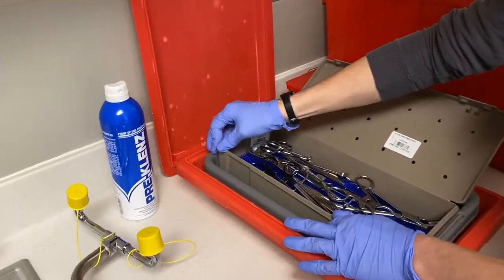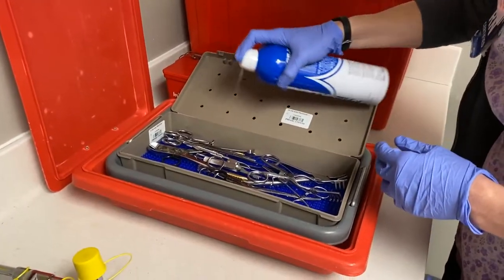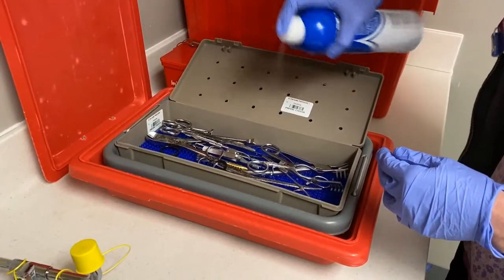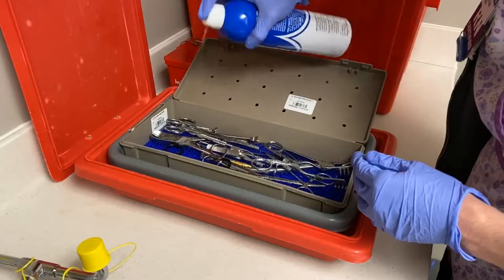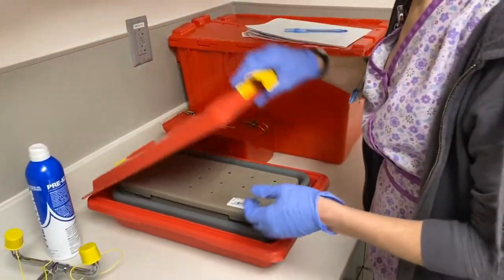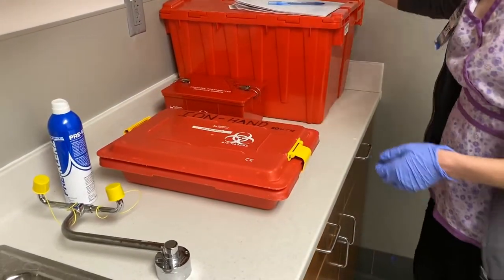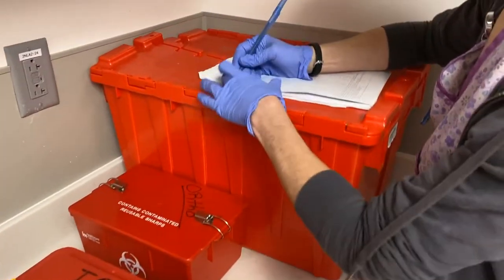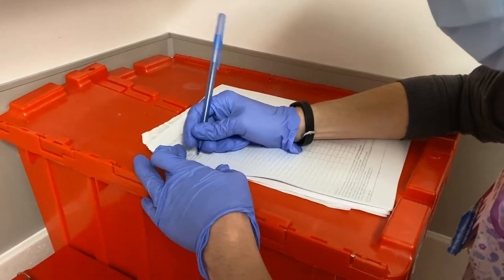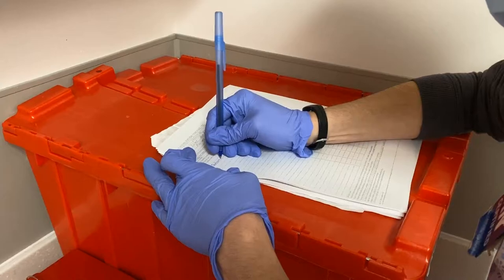Before doing so, the instruments should be sprayed down with the pre-cleaner and all gross debris should be wiped off. The instruments will then be taken to the soiled holding room where they'll be placed in the instrument bin and then recorded for sterilization services to come pick up and reprocess for their next use.